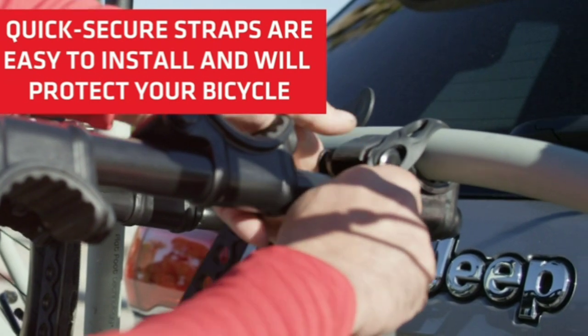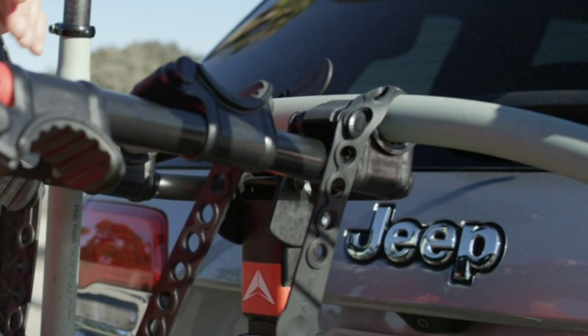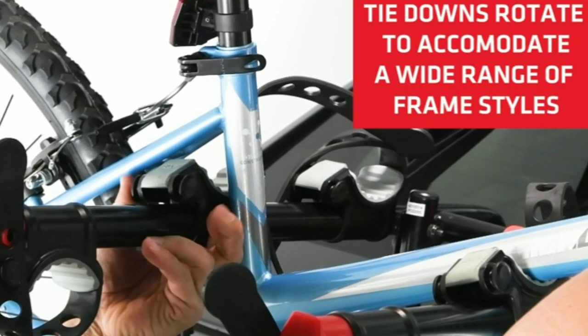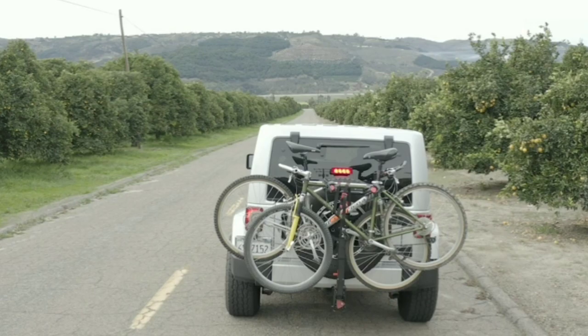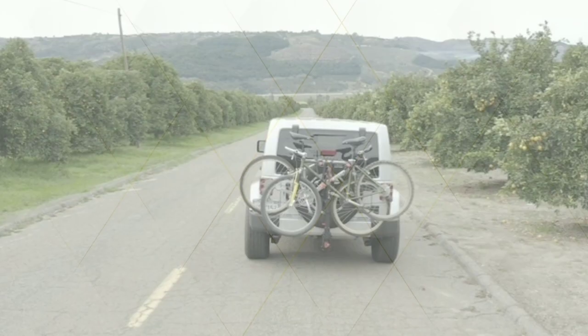Finally, lock the bikes to the rack using the integrated locking mechanism for added security. It's important to consult the specific installation instructions provided by Allen Sports to ensure proper installation and usage of the 4 Premier Locking Bike Rack. Following these steps will allow you to safely transport your bikes on your Nissan Rogue.